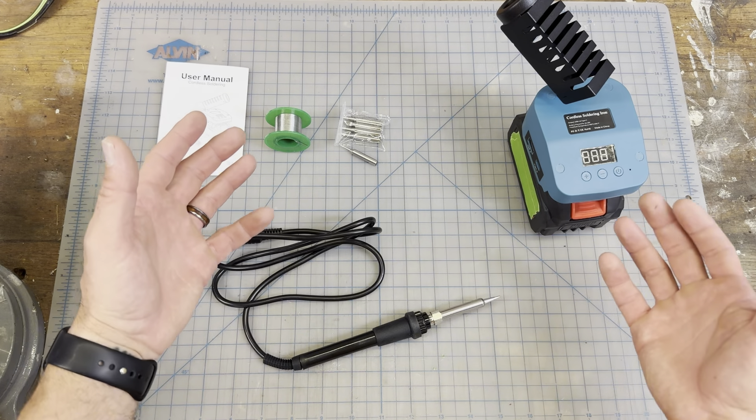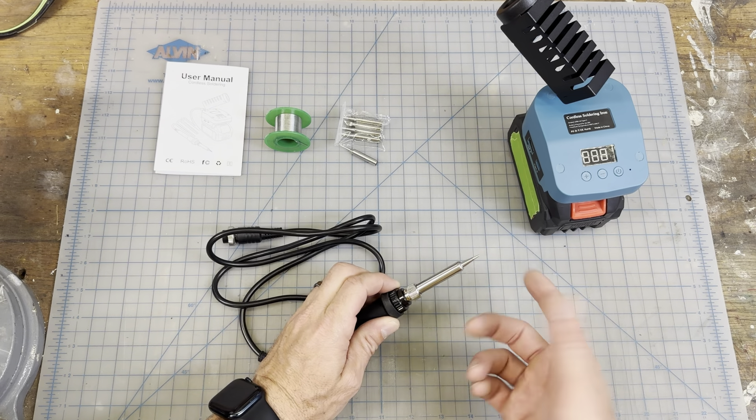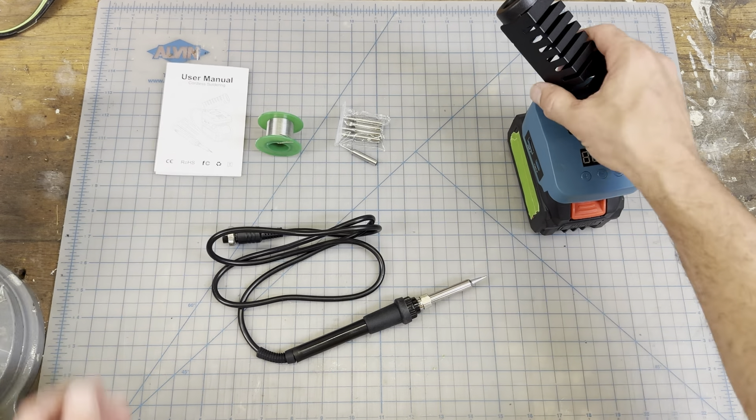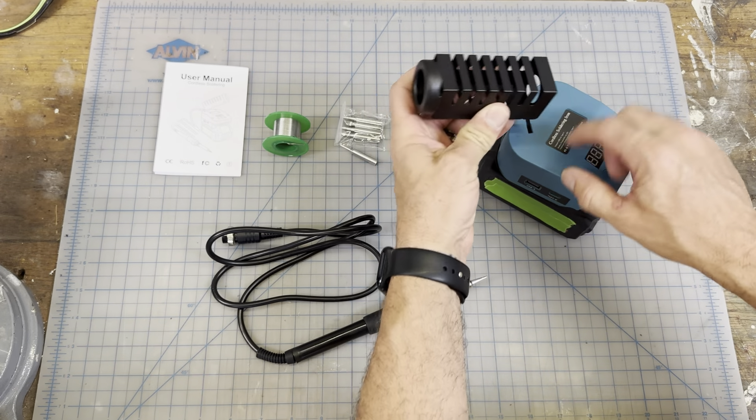Here we are close up so you can get a better view. There are six different tips — five here and one already on it — and then you get some solder and an instruction manual. This is the holder; it comes right out and goes right into the base right here at the top.